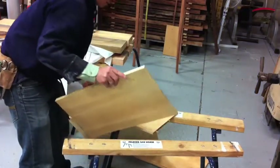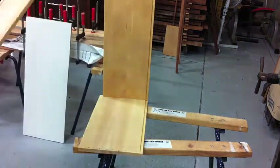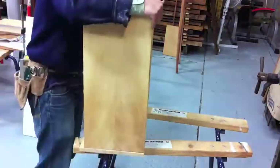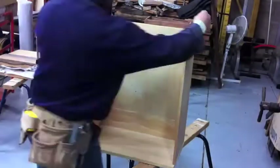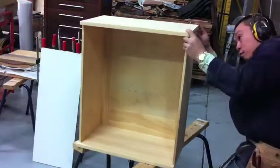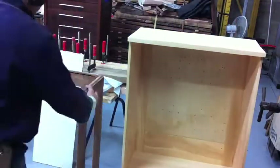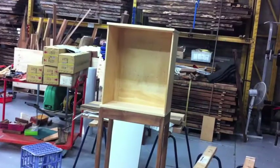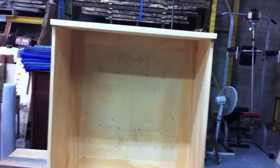Well, that's the cabinet. I just want to give you a good look at what the Birdseye Huon Pine veneer looks like. It's one of my favourite timbers in the world. Look at the figure — absolutely amazing.